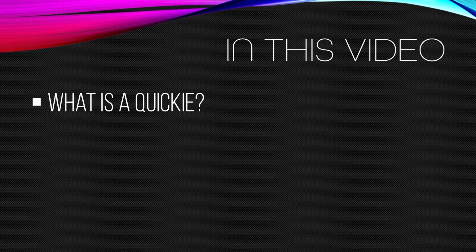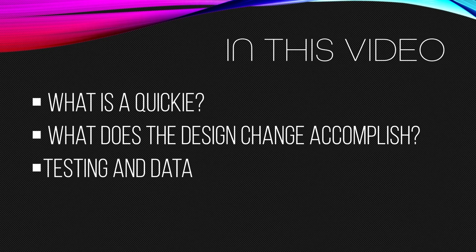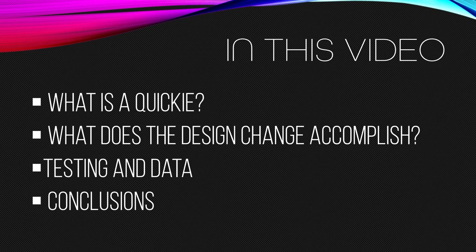We'll first take a step back and define what a Quickie is. We'll do it from a design perspective, covering what the design goals are, why it was designed the way it was, and how certain suggestions people made may not work. We'll talk about what the design change actually accomplishes, and how in the end the Quickie is basically a different product. We'll talk about all the testing we did and the data it produced, and finally we'll draw some conclusions from both the testing data and the general design change.